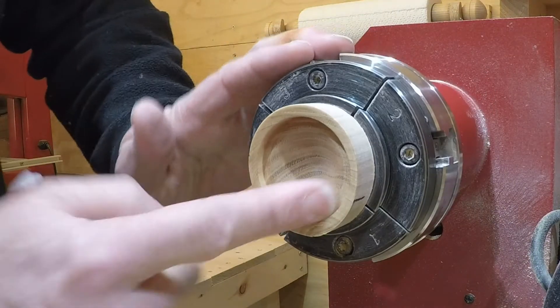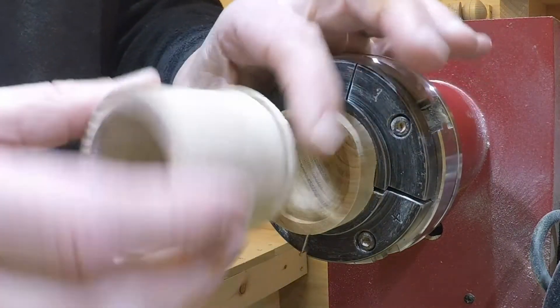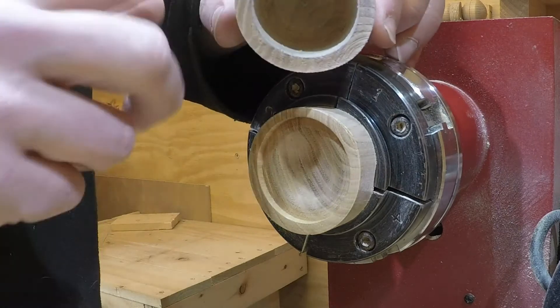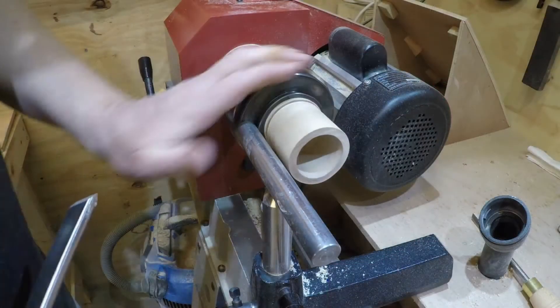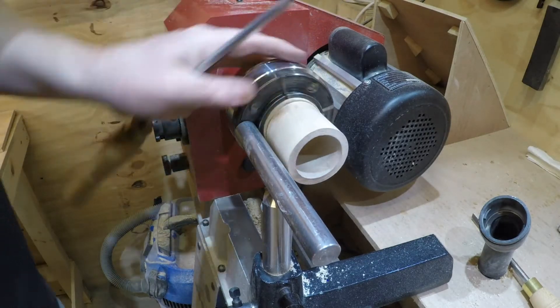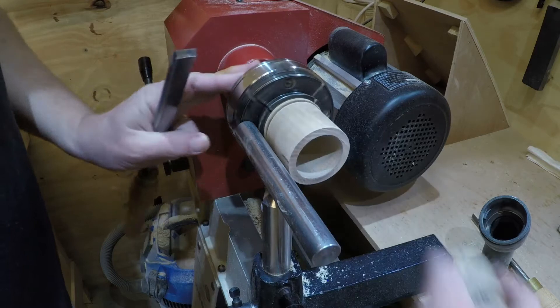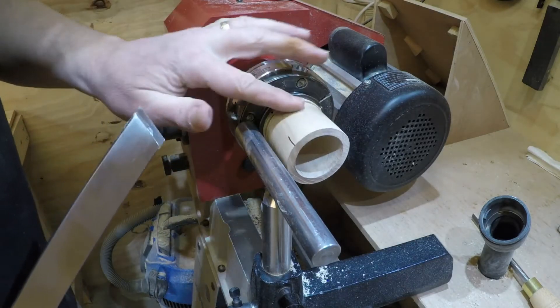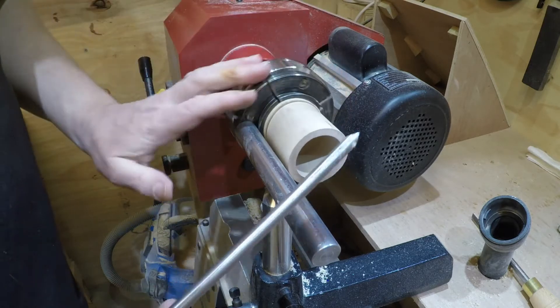That's two coats of Wood Wax 22 now. The idea is to get this in the chuck and take the sides down so I can create a jam chuck for this. The base is in the chuck — I'm going to true up the outside edge a little bit just with the skew.